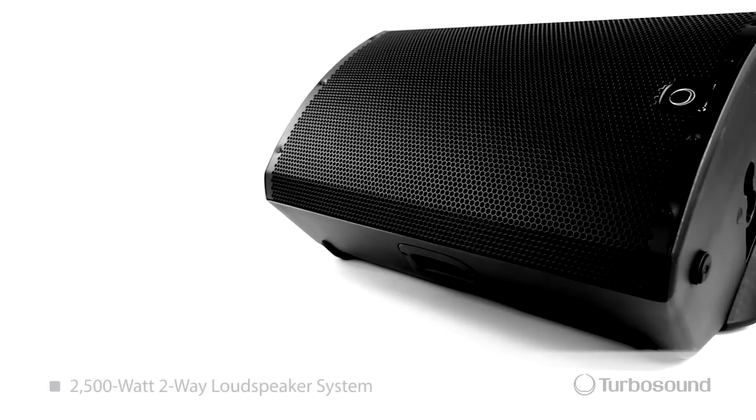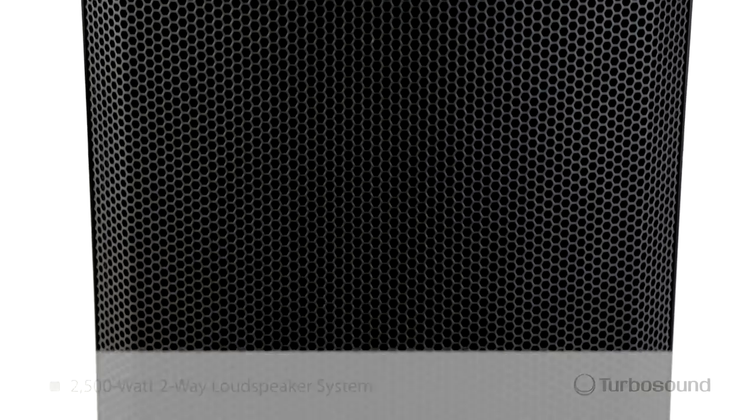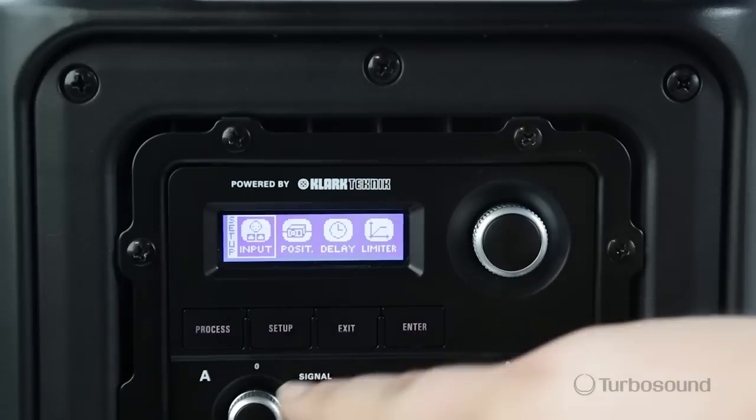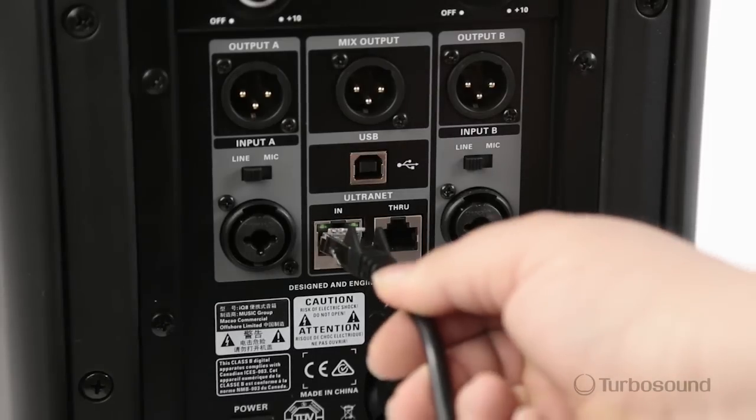The iQ15 is a 2,500 watt two-way loudspeaker. It's going to give you a 15-inch low-end driver with a 1-inch high frequency compression driver. It also features our Clark Technic DSP, speaker modeling, and alternate networking as well.